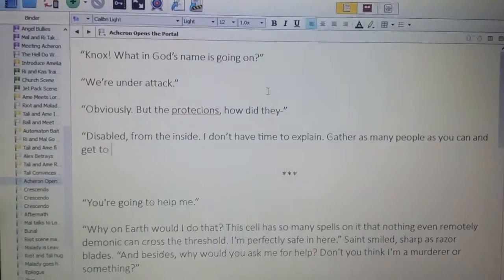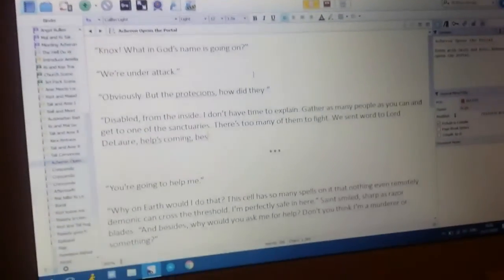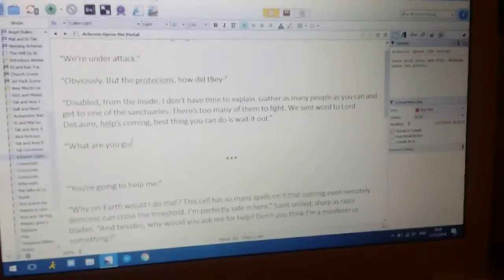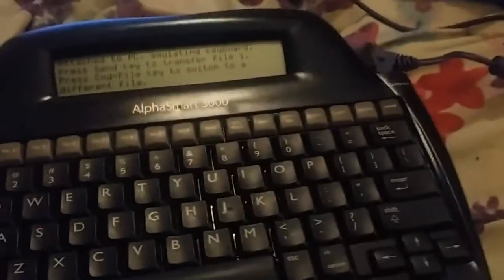You can see my fantastic spelling right there — it does have a spell check built in but I didn't use it. That's complete spoilers so I'm just going to move that away — that's a scene from the end of my novel. Anyway, this is the AlphaSmart and I am completely in love right now.